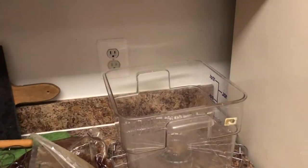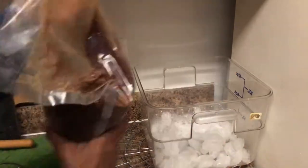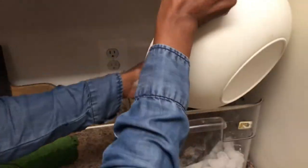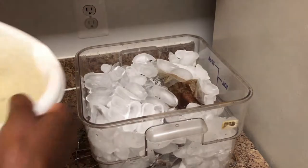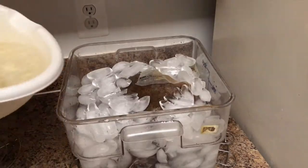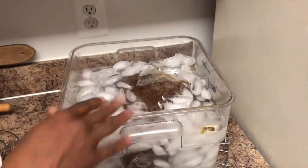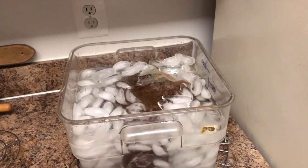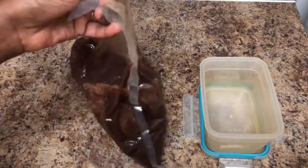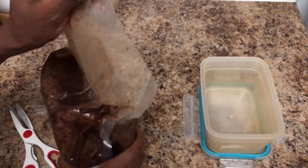Now I'm unplugging it after I take the meat out. I'm going to dump out the water and add ice to the container to chill down the meat all the way. This is how I cool it rapidly — it would take forever if I just left it on the counter or put it in the refrigerator, so I chill it down with an ice bath.